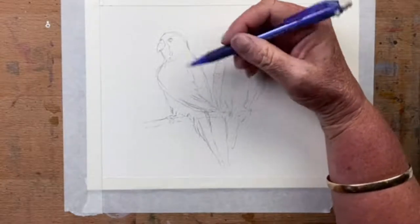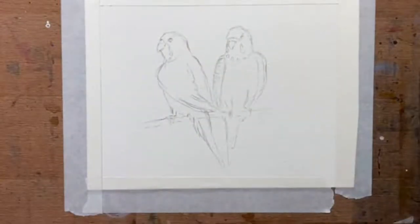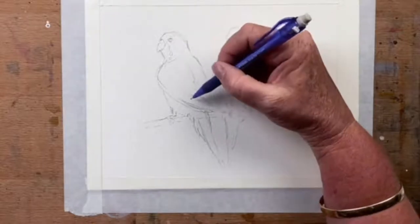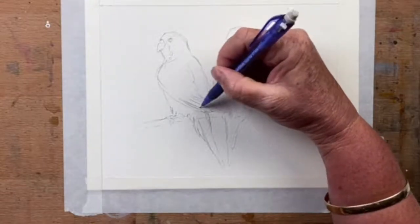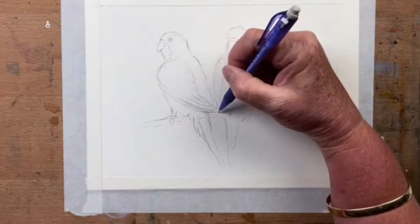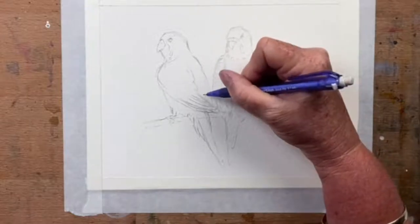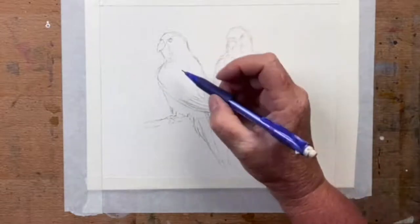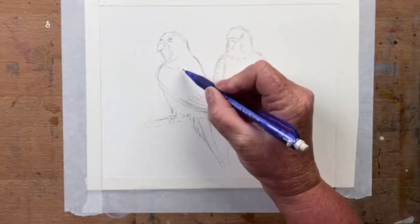He's got his longer feathers that come down his back — they are in a line. My wire is tickling on my shirt, making a scrapey noise. So I'll pop in just the basic pattern of his feathers.